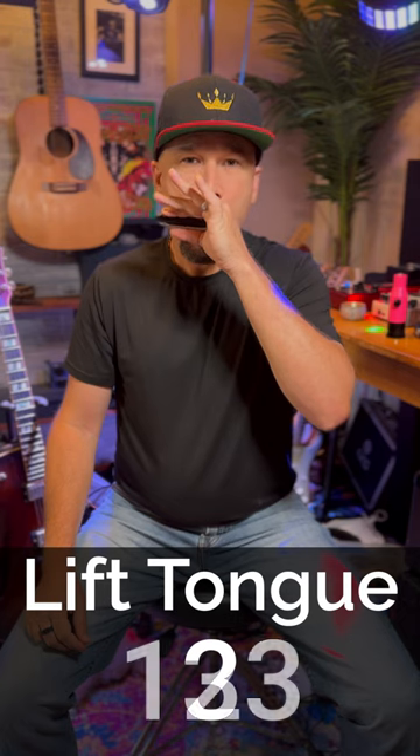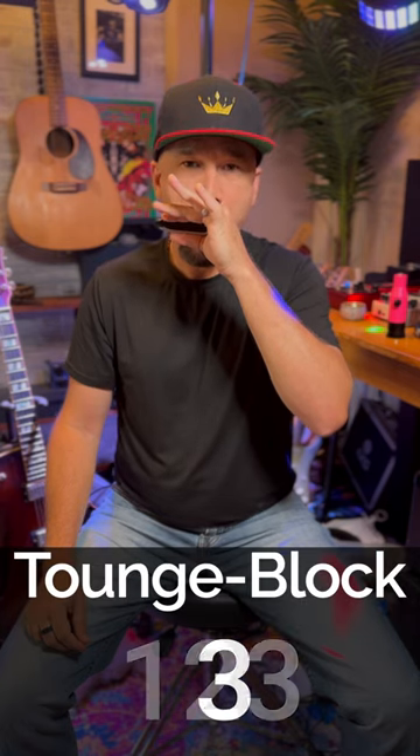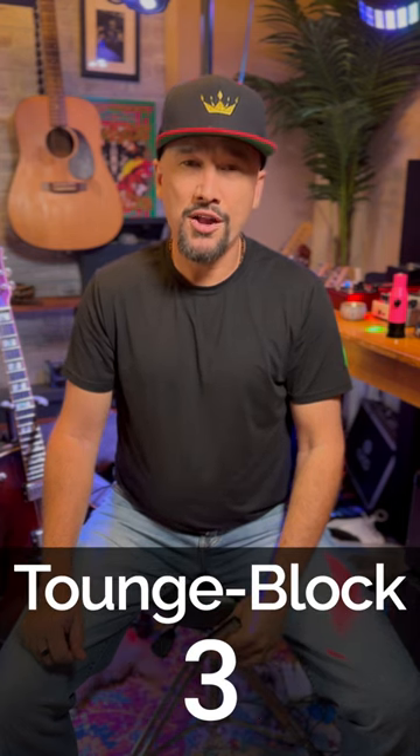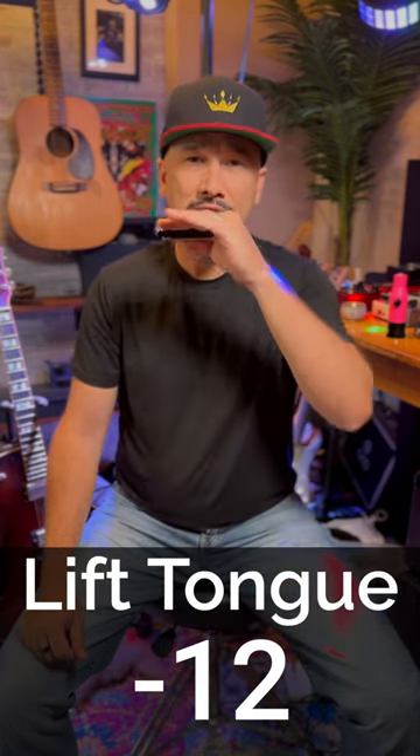So from here, once you can do that, what we want to do is play hole three, blow, and then draw on holes one and two, taking the tongue off like this.